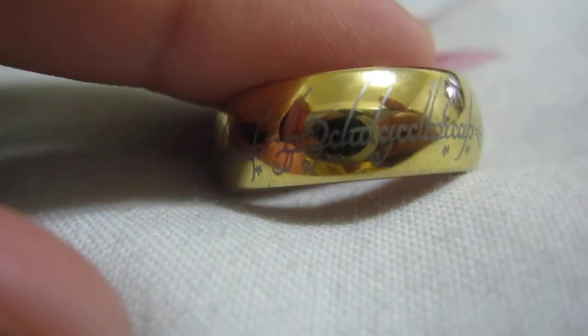This is my review on the Lord of the Rings ring. I recommend it. My next video will be on something else I'll explain soon. But that's my review on the Lord of the Rings ring — I recommend it. Peace out.